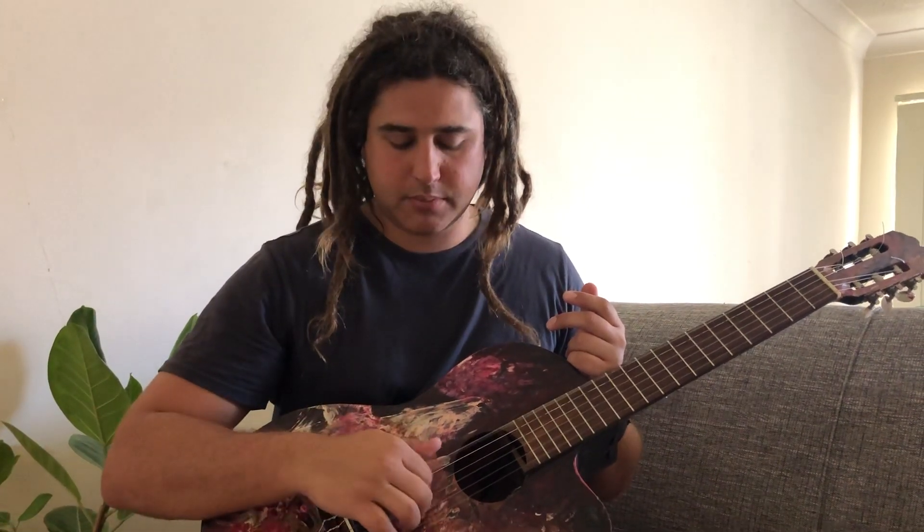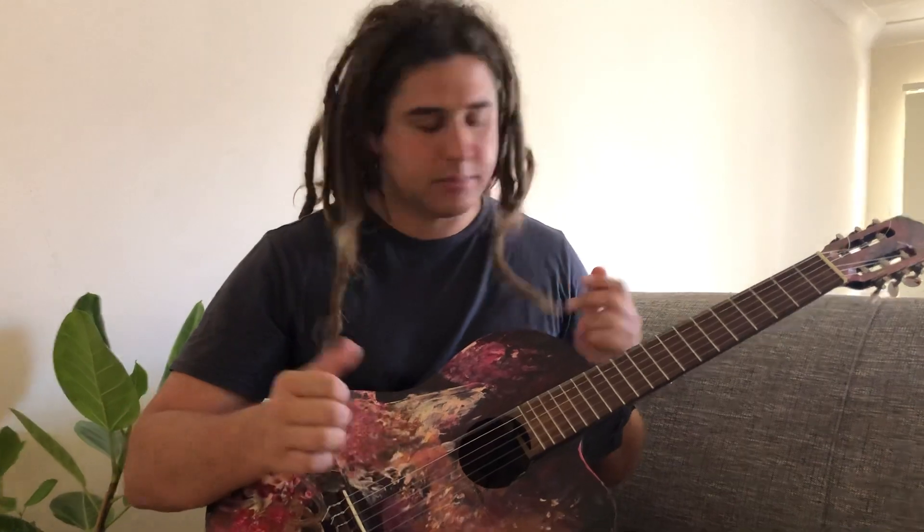The notes are E, G, B, E, E, G, B - that's E minor. So we can use our open strings, and that's why guitarists love to play in E minor.